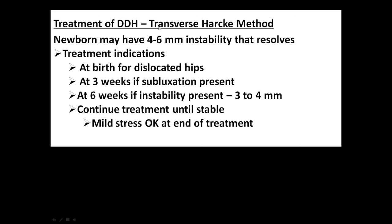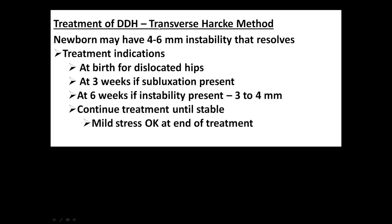By the Harke method, using the transverse view, newborns may have four to six millimeters of instability and that may resolve. The general treatment indications — this is not a cookbook — but at birth you would treat dislocated hips. At three weeks, if subluxation is present, and at six weeks if instability is present, judged by almost any movement of three to four millimeters. You would continue treatment until stable.